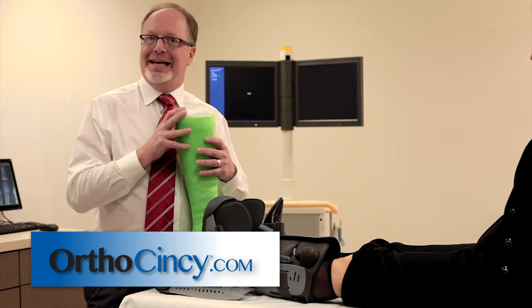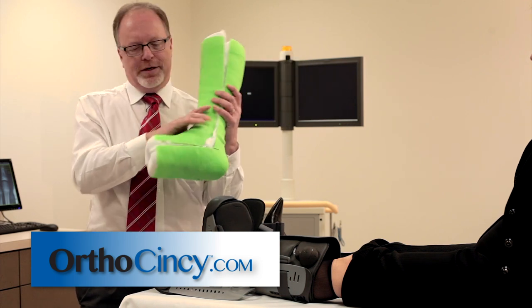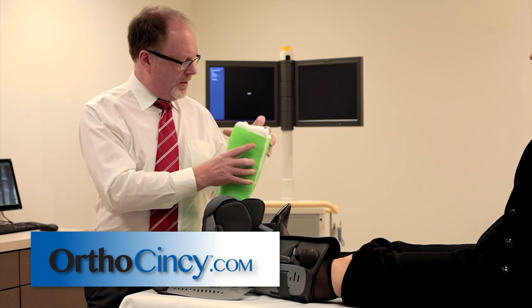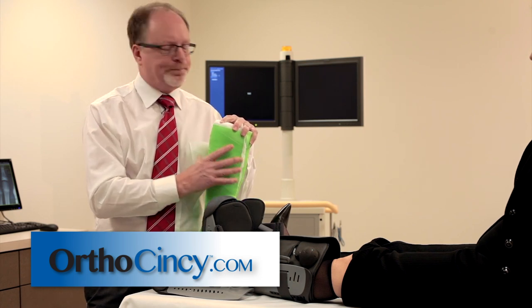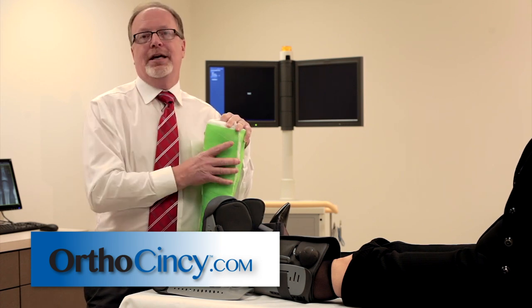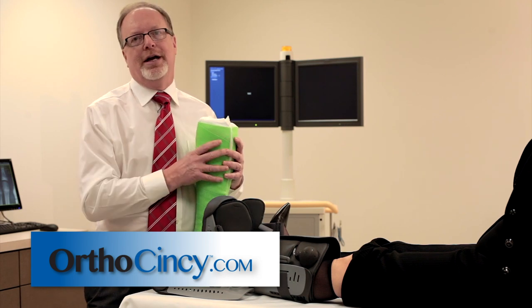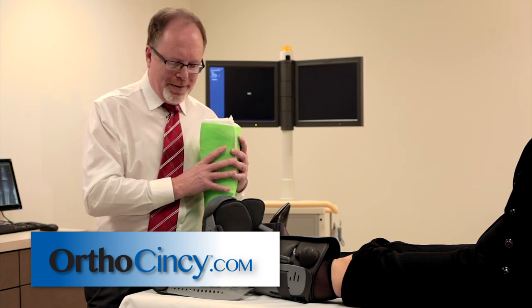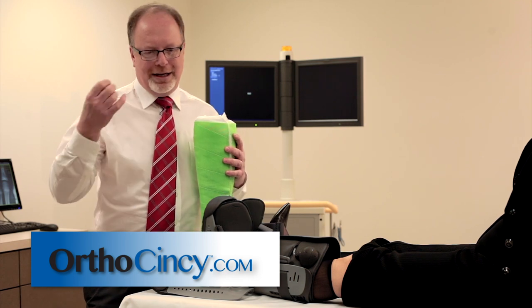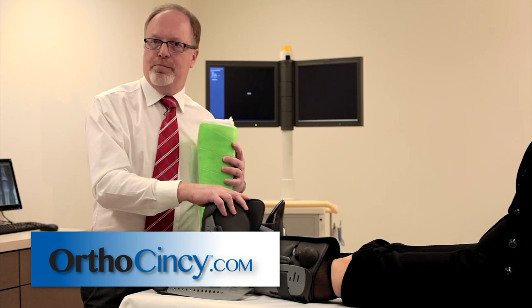The nice thing about a cast is that it's custom made. That's why we have one that's been cut off — this is directly from the patient. We can't use that for anybody else. It's properly padded, it's properly fit. The great thing about a cast is it will just sit and do its job of holding you still and letting you heal. The bad part about a cast is it never leaves. It's always there. You have to shower and keep it dry. You have to sleep in it. You have to live with this thing.